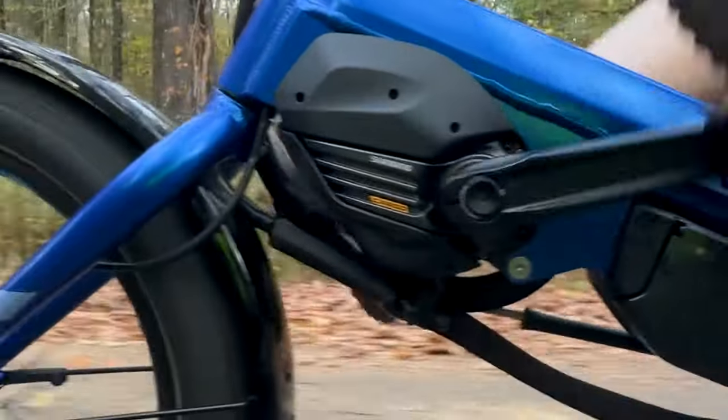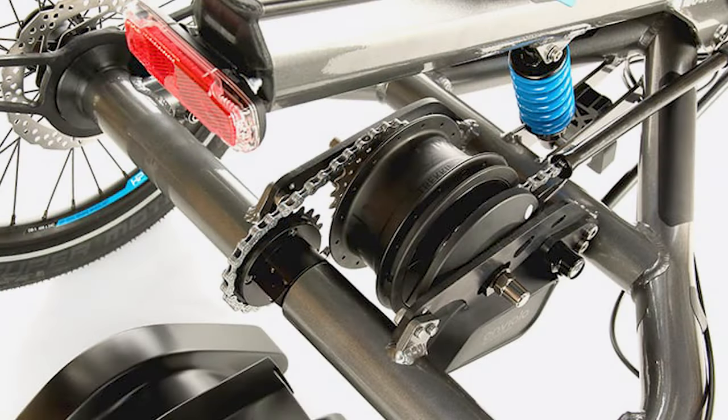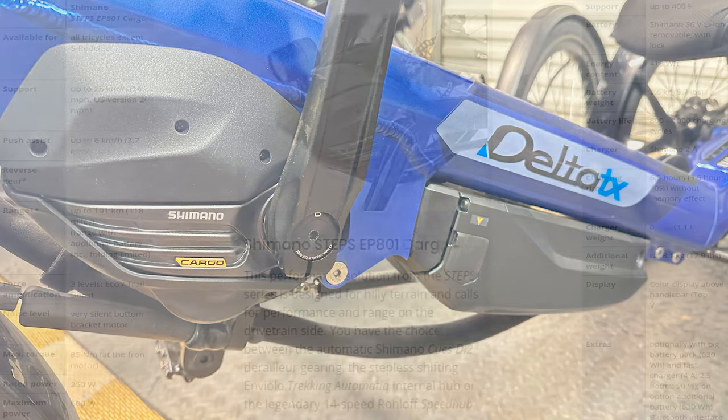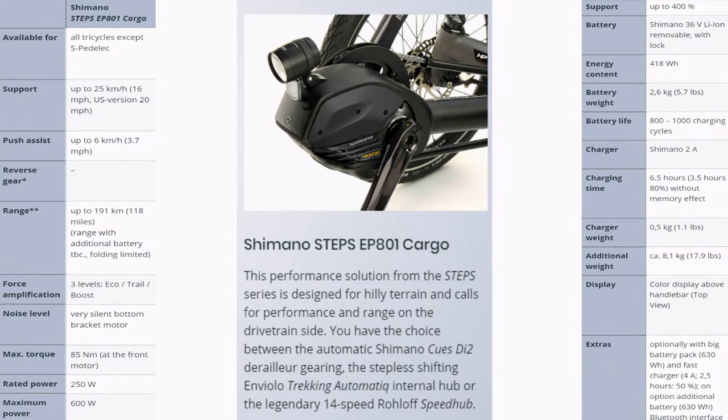There are various options for motors. The Bafang M300 is one, and several versions of the Shimano Steps motors are offered. This trike came equipped with a Shimano Steps EP801 cargo series pedal assist motor, coupled with the Inviolo trekking automatic internal hub. This 36-volt motor is rated at 85 newton meters and uses a 418 to 630 watt-hour battery. The speed is regulated to meet government requirements — limited to 25 kilometers per hour (16 mph) in the EU, and 45 kilometers per hour (28 mph) in the U.S.